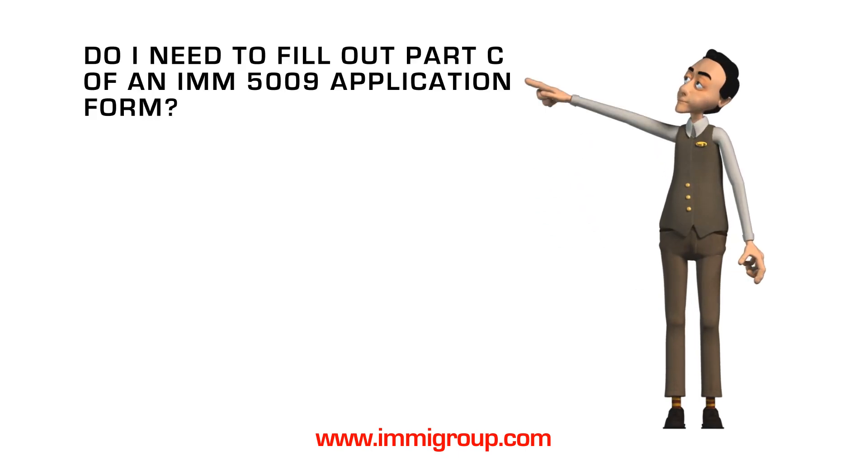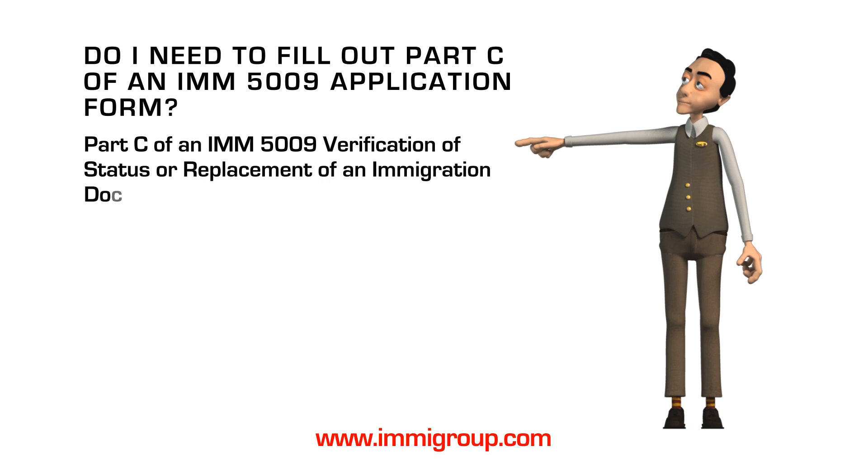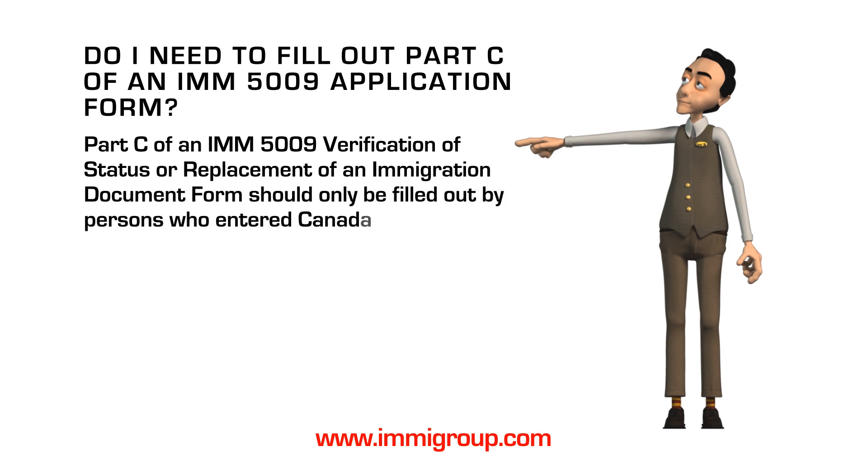Do I need to fill out Part C of an IMM-5009 application form? Part C of an IMM-5009 verification of status or replacement of an immigration document form should only be filled out by persons who entered Canada as permanent residents before 1973.